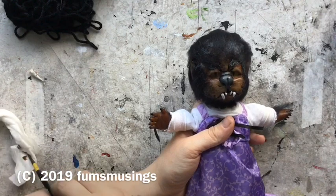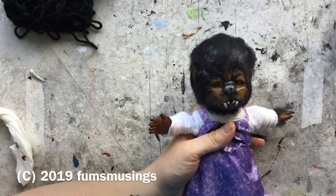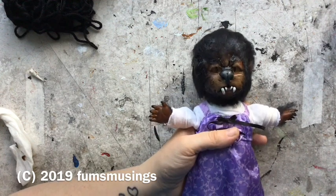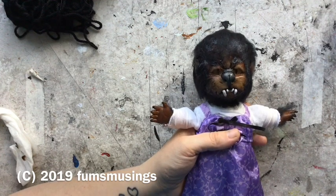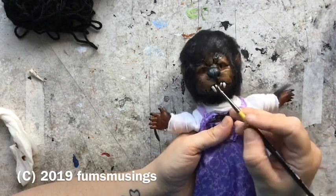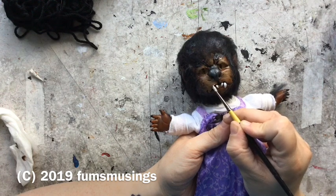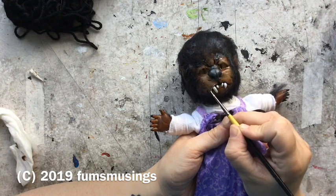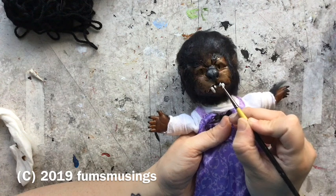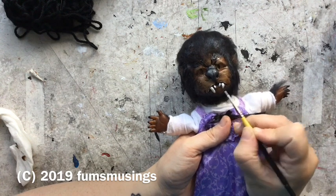Once this is fully dried I will give it a layer of matte varnish to make sure the paint stays. It should be fine — I have stuff I've made with epoxy sculpt where I haven't varnished it and the paint stayed on fine. But I will put a little bit of varnish on this one, and I might even put a little touch of hairspray on to hold the fur in position.